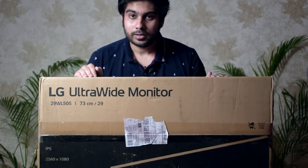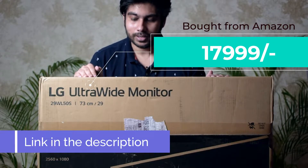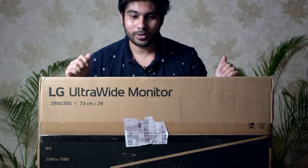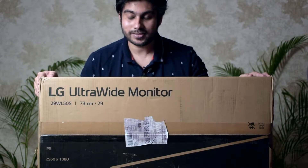This monitor has been purchased from Amazon and it took me just three days to get the delivery. I'm very excited to unbox it and see what accessories we have inside. Let's get started.